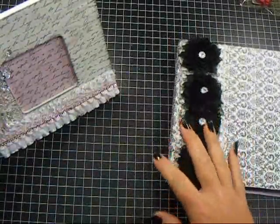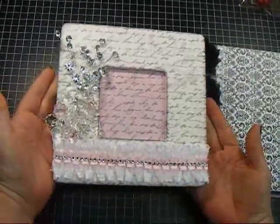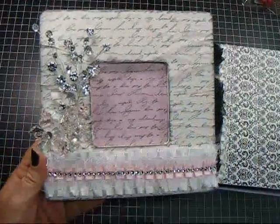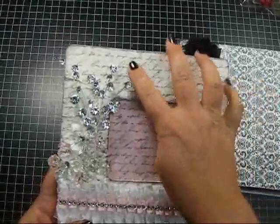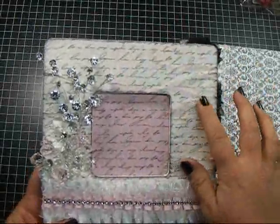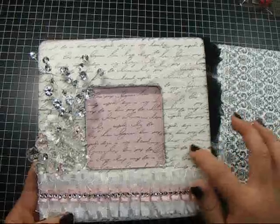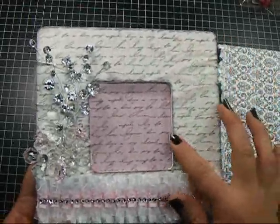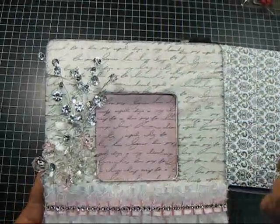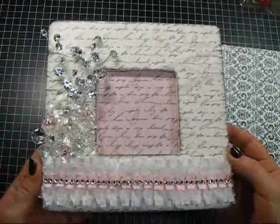I'm going to share this frame first, and this is one of the Dollar Michael frames, just the wooden frame. What I did was I painted the frame white, and then I attached this piece of vellum to it that has a script on it. I really like how the vellum bubbled because it gave me the opportunity to accent it with some pink. I used Spun Sugar Distress Ink to accent that and distress it a little bit, and then around all the edges I used black soot, so it's pink and black.